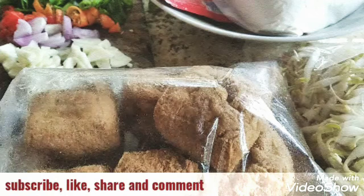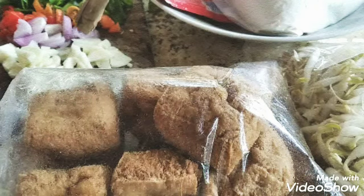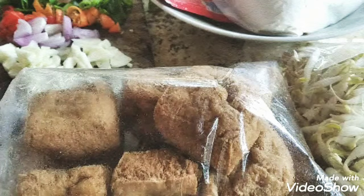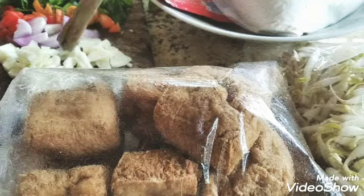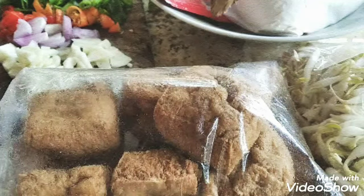Ada terigu, kita perlukan seperempat atau 250 gram, dan bumbu penyedap. Seperti biasa, kita pakai tiga-tiga: tiga siung bawang putih, tiga siung bawang merah, tiga buah cabai, dan daun bawang — cukup satu. Daun bawangnya sudah diiris-iris seperti ini, sebagai bahan isian tahu.